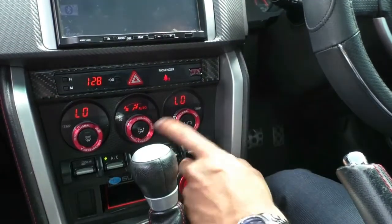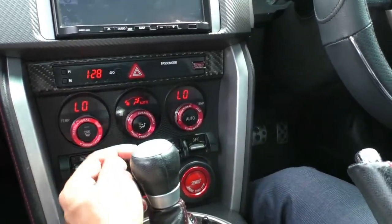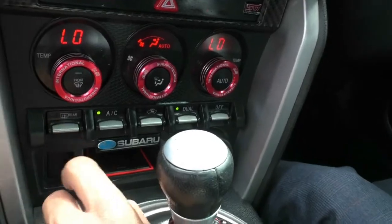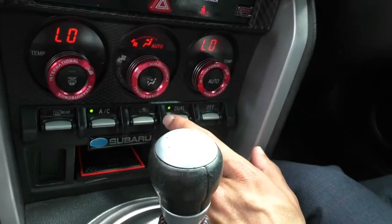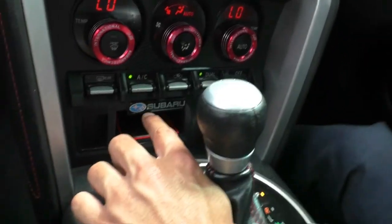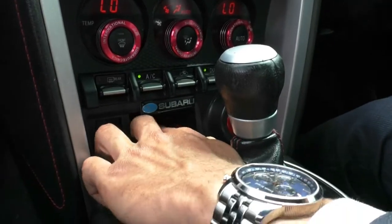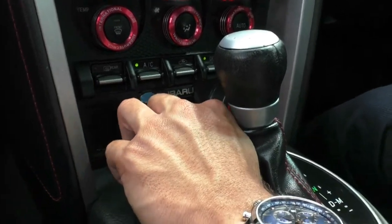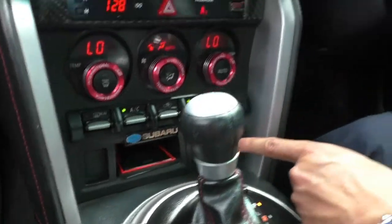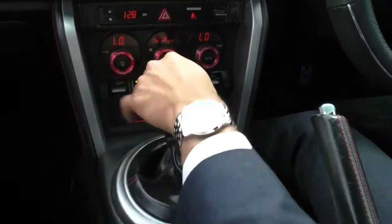Front demister mode settings and an auto button for your air con. Underneath you've got some cool little flick switches: one for your rear demister, AC, interior circulation, dual mode, or to sync up your vents, and you can turn it off with that button. There's another little Subaru sticker here and a bit of rubber plastic at the bottom to stop anything sliding around. There's a blank spot and your engine start-stop button which is in that beautiful STI red color.